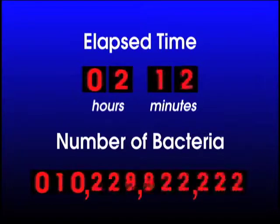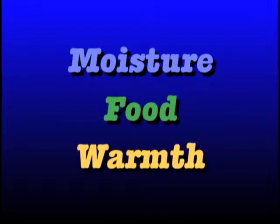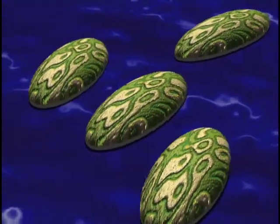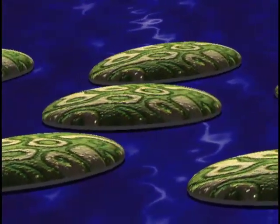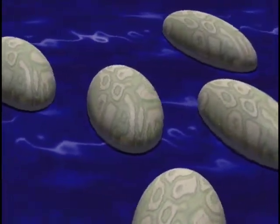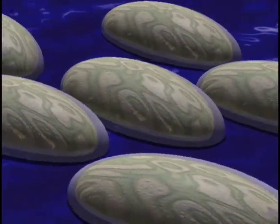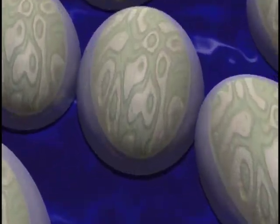Then, 40 minutes later, each of the 200 bacteria create 200 new bacteria. The process continues until after 10 hours, we have 100 billion bacteria. A little moisture, food, and warmth is all most bacteria need to grow and reproduce. Some bacteria even have the ability to respond to unfavorable conditions by becoming dormant or hibernating. These bacteria are called spore formers because they create spores or shells in which they can lay dormant for months and then come back to life.